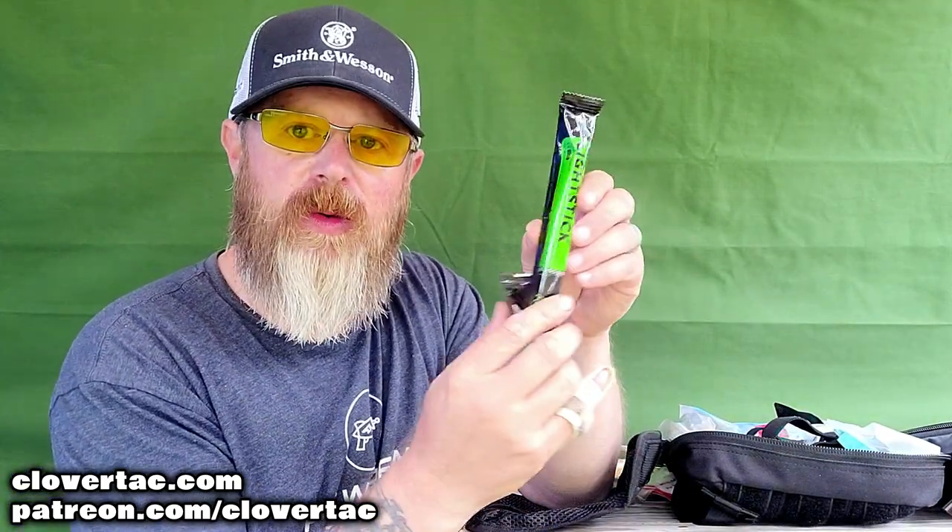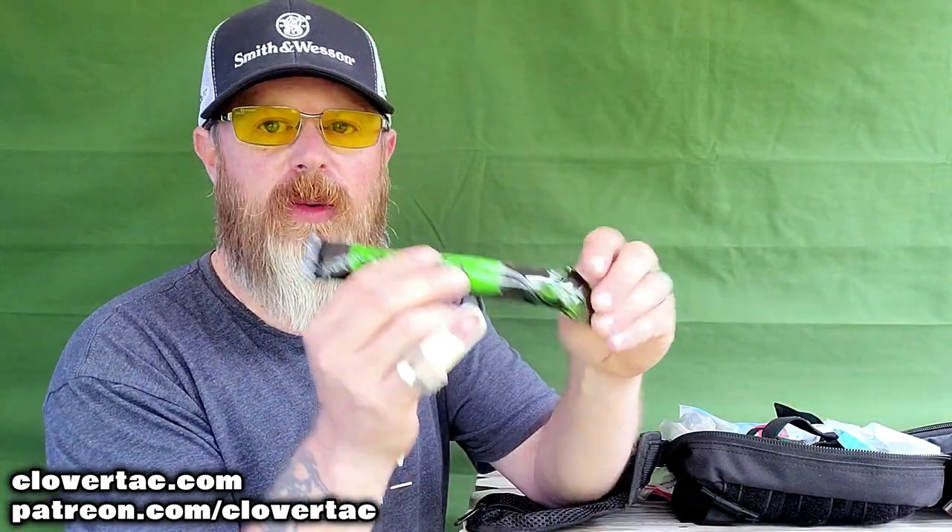Glow sticks — something that can be really important if you're out there and need access to light really quickly, also for signaling. Glow sticks come in handy for sure. We've got an instant cold pack here, so for sprains, bee stings, wasp stings, or anything where you need some type of cold pack — there it is. MyMedic has it right here.